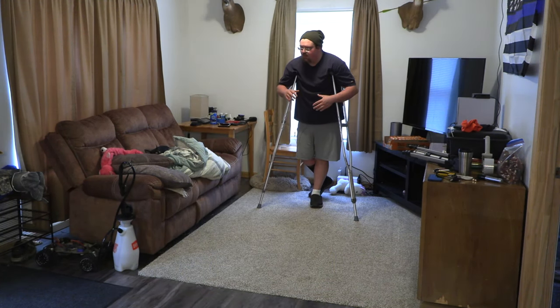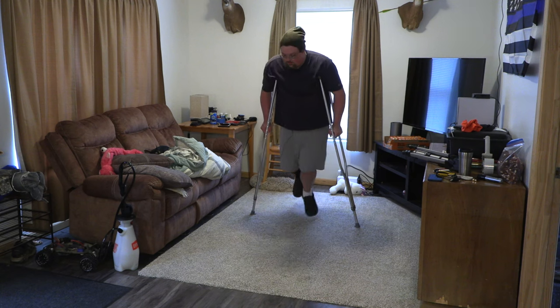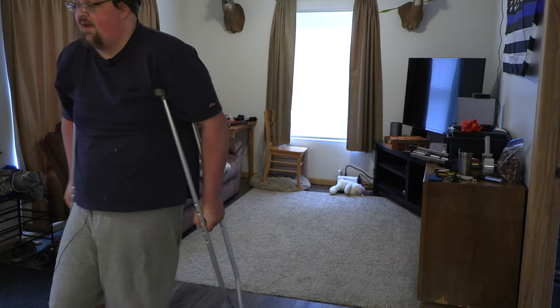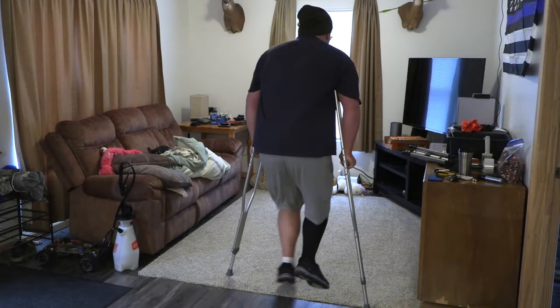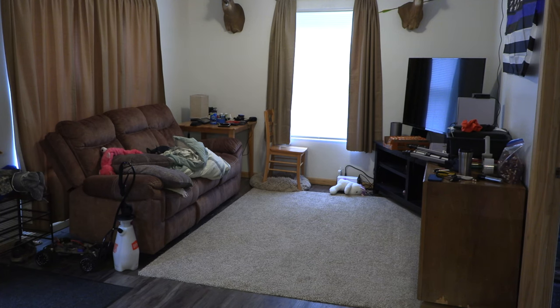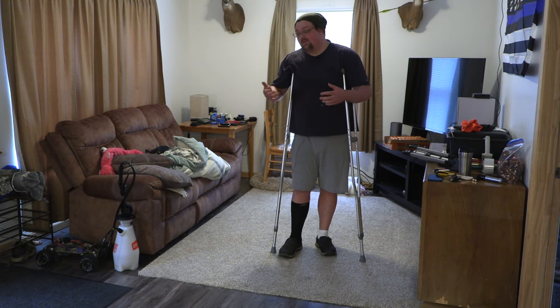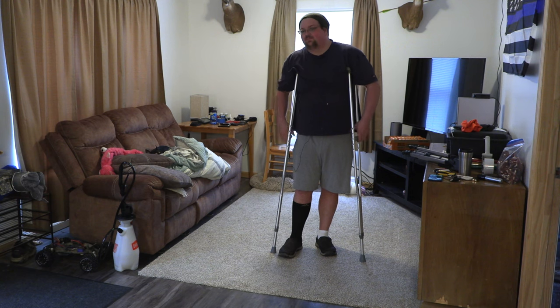Now if we take what I just did and chain it into a walking motion, it'll look like this: weight on the crutches, gravity forward — weight on the crutches, gravity forward. This is a little more fluid than what I just demonstrated, and this is generally how you see people using crutches — it's generally super fluid. A lot of people are even more fluid than that. I'm just a heavier guy, and the extra weight makes it a little difficult and amplifies every little imbalance.